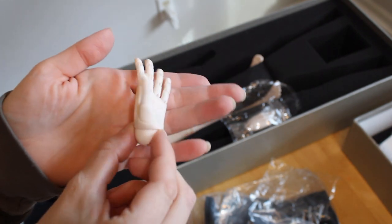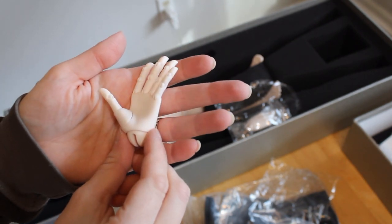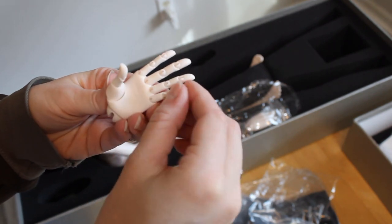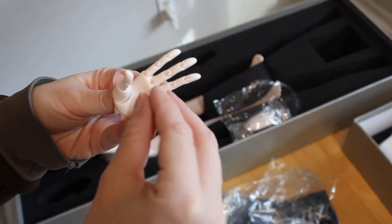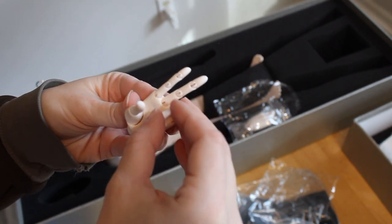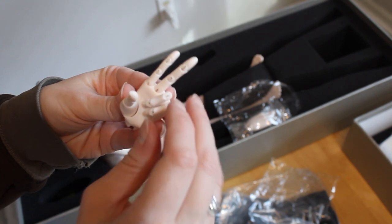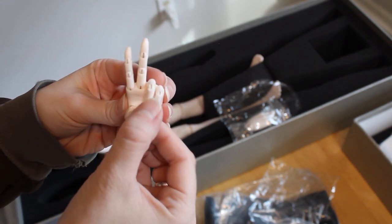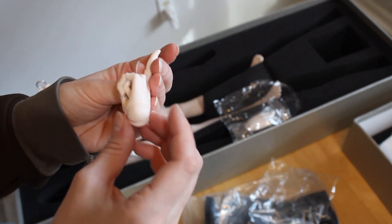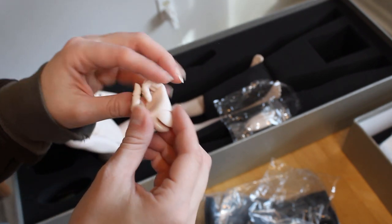Unfortunately, I also never expected the hooks in the hands would be so tiny. As a result, I'm really afraid the hypermobility in my own hands means I won't be able to put these back together. So I think dyeing the doll to get the skin tone I wanted is going to be out of the question. Kind of disappointing, but maybe I can try a full body blush or find someone else who can help me put them back together after a dye job.